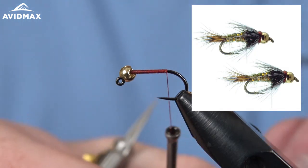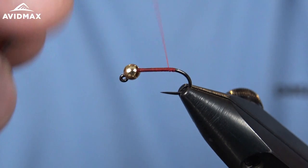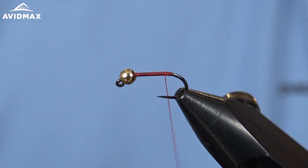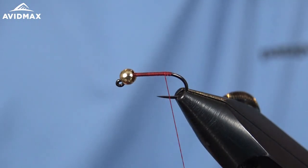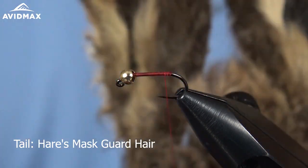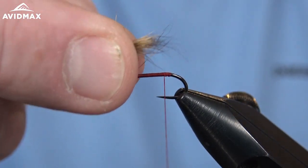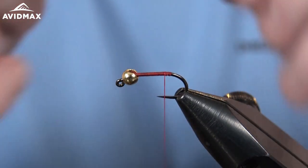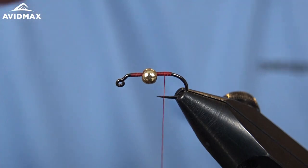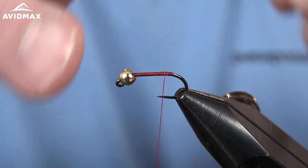Traditionally this pattern is not tied jig style, but why not? So first thing we're going to do, now that we've worked our thread base, is tie in our tail. We're going to use our hare's mask — there's our bunny face — and I strip some guard hair fibers, some pickier fibers, that's going to be our tailing material, and we're just going to tie that in right out back.